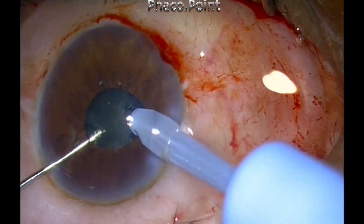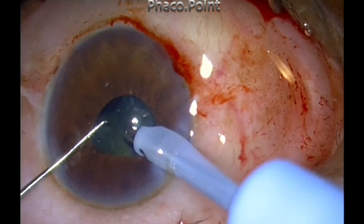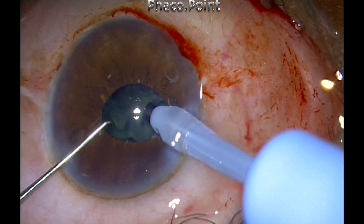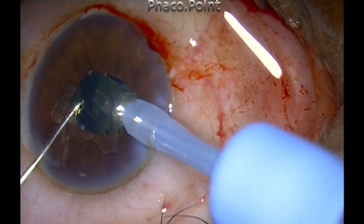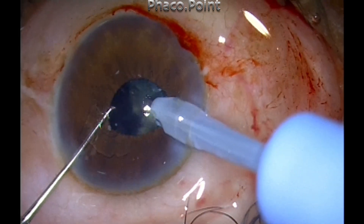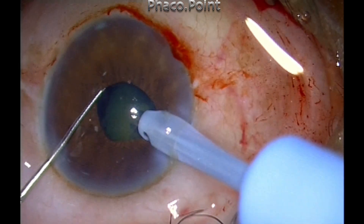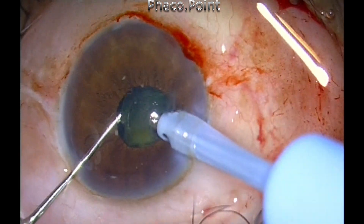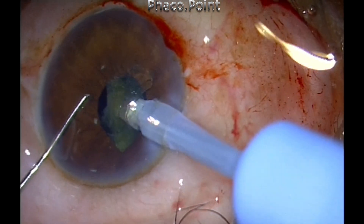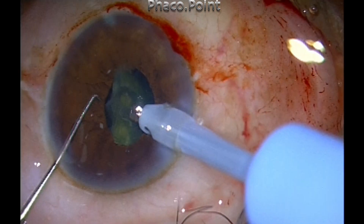The vacuum, aspiration flow rate, as well as emulsification with the application of intermittent power is enough to propel the pieces towards the phaco probe. The phaco probe is not going towards the pieces — it's the pieces that keep coming towards the phaco probe and getting emulsified. This is possible because of the fluidics of any machine. Just rely on the aspiration flow rate and the vacuum to bring the pieces to the phaco tip.